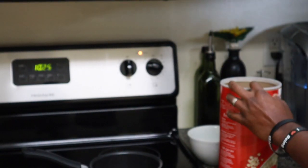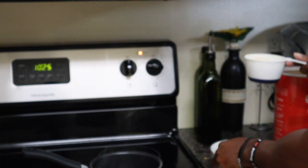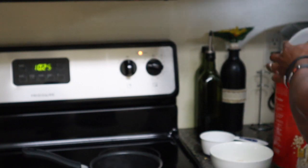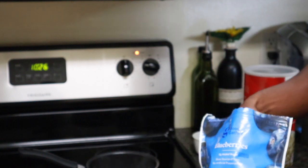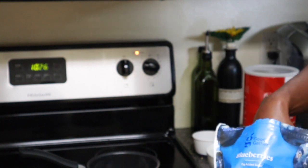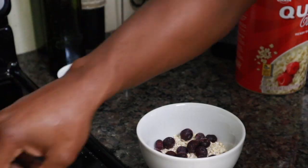First and foremost, your body fat needs to be at a low enough percentage to get your abs to show. That's where the extremely popular phrase 'abs are made in the kitchen' comes from. I'm a firm believer that abs are made both in the kitchen and from the work you put in to build them, if you want to maximize your results.